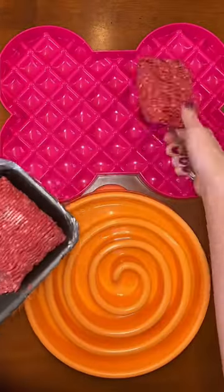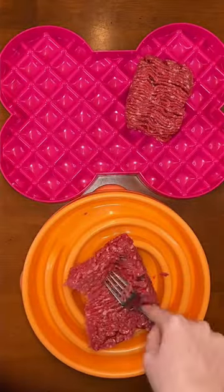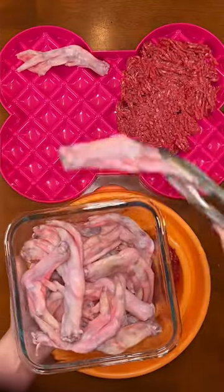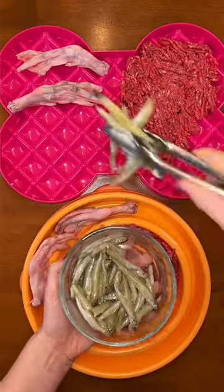Let's feed my dog some breakfast. We are starting off with adding half a pound of lean ground beef to each of their slow feeders. Next, they are each getting two duck feet and some smelt, which are little fishes.